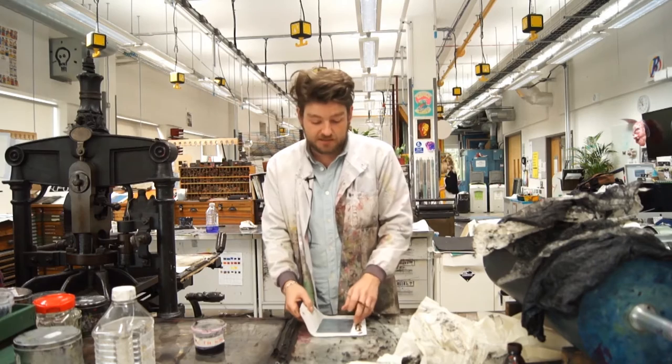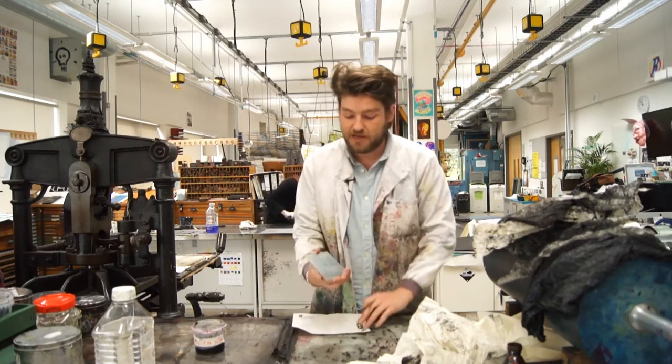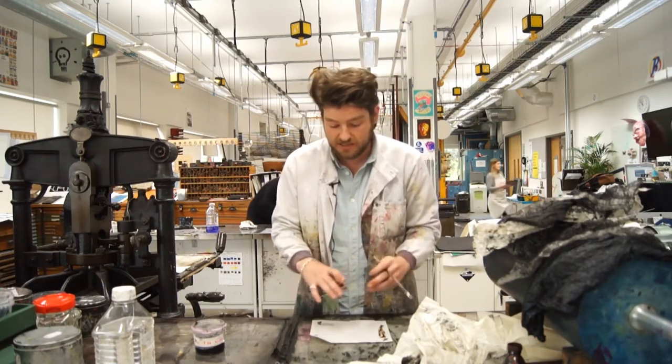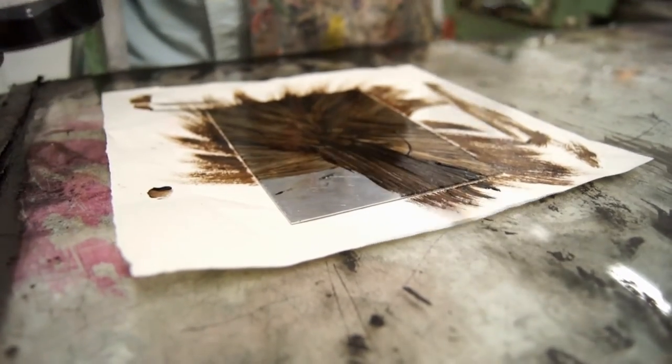Before etching, you need to prepare the back of the plate as well. Any mistakes you can also correct at this stage. So when you immerse in acid, the back of the plate is not going to get etched in the slightest.